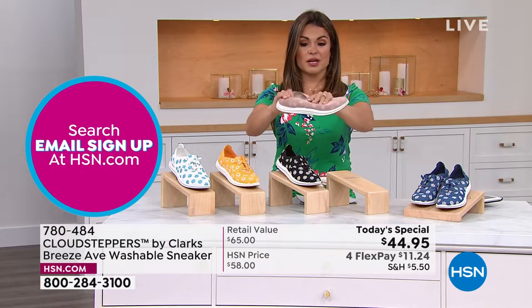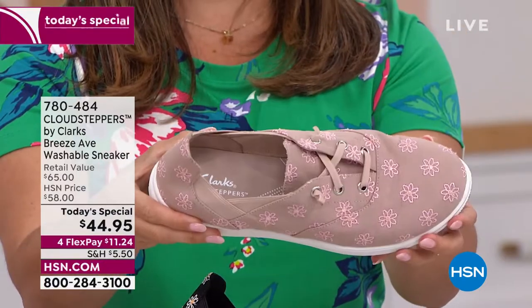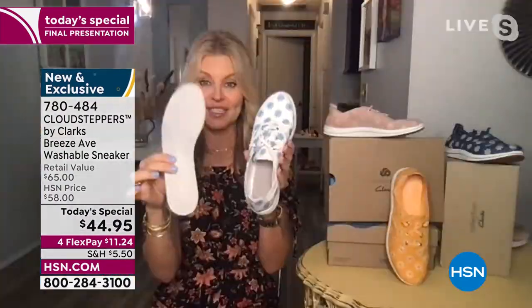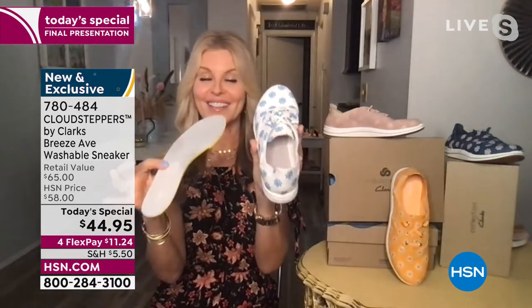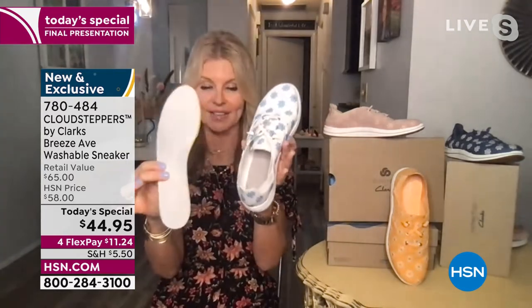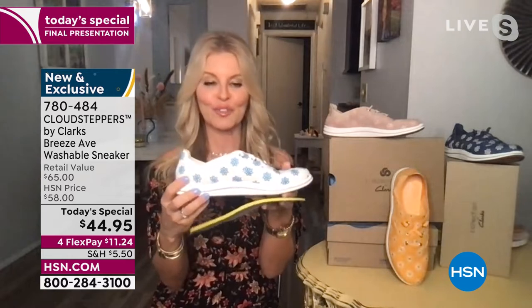Easy to pack — you'll notice this fabrication, how easy it folds down and pops right back up. When we want to wash these, you're just going to remove the insole, pop both in the washing machine, wash them, lay them out to dry, then put the insole right back in. If you have your own orthotic you can pop that in as well. Clark's is going to last year after year — they're not going to be out of style next year. It's a cheery, happy spring shoe.